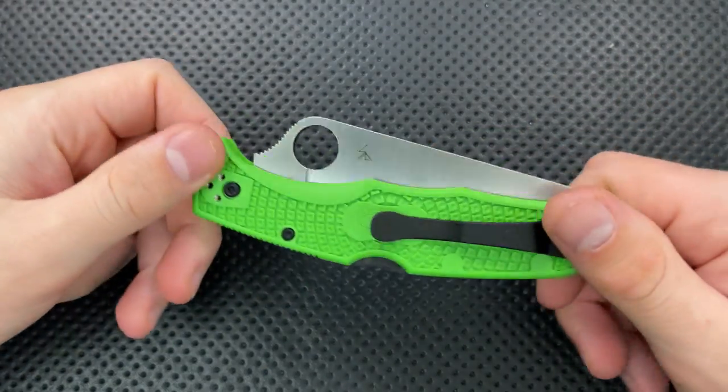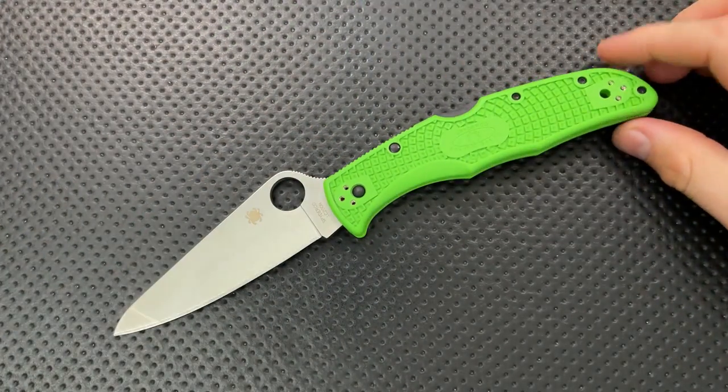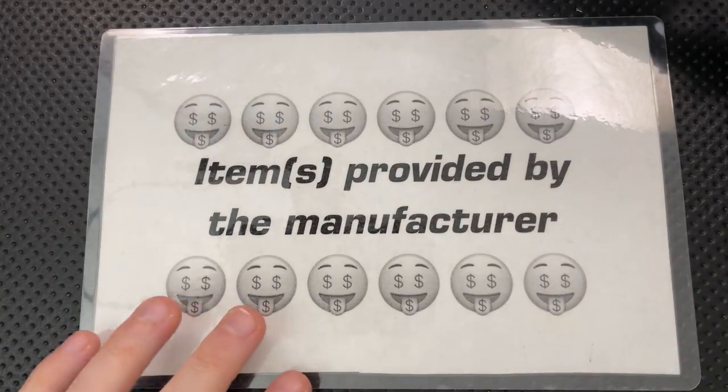Hey everybody, Nick here, and today I got a review for you of this reasonably big guy right here. This is the Spyderco Knives Pacific Salt No. 2. First off, in the name of full disclosure, I want to thank Spyderco very much for sending this guy along.